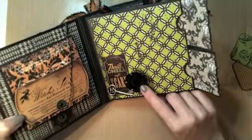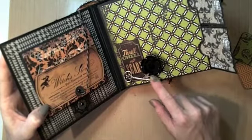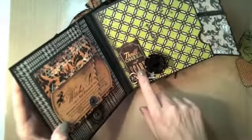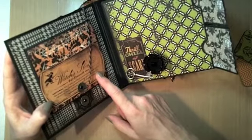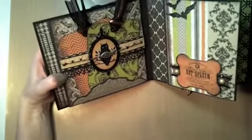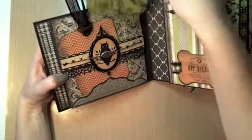Here I used the velvet paper and a flower die, just layering them together with multiple layers of the velvet paper. What I found is that when you curl it up it holds its shape. I used another label from the same company — I think it's the Haunted Labels — and another antique key. On the next page I kept it almost exactly the same, just using a different background paper.